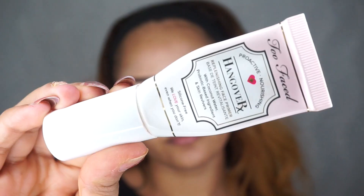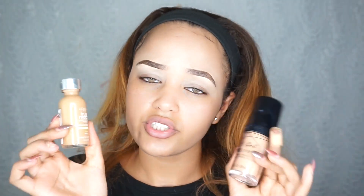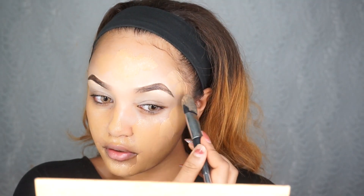For my primer, I'm going to be using the Hangover Primer by Tuesday. For my foundation, I'm going to be using the LA Girl pearl coverage foundation, and I'm also going to be mixing it with the True Match foundation just because I am like two different shades.